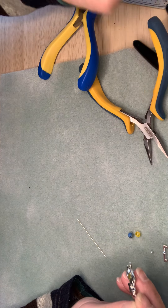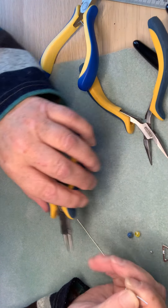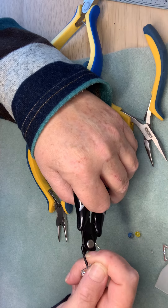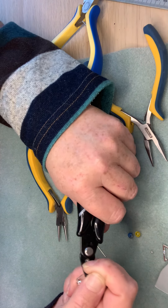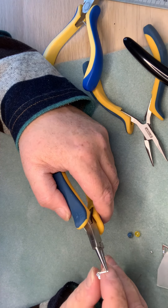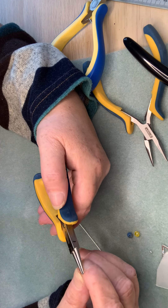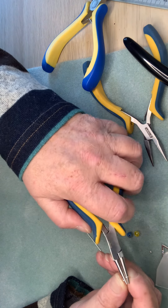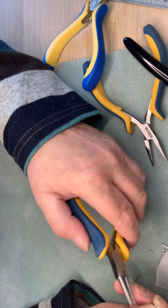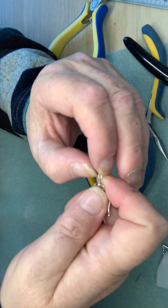Then we are going to make a loop. I'm going to cut some of that wire off because it's got far too much — without cutting my thumb! Then make my loop. Sorry if my wrists are a bit awkward but I've got arthritis and I have to keep moving them weirdly. Make sure your loop is all nicely closed.